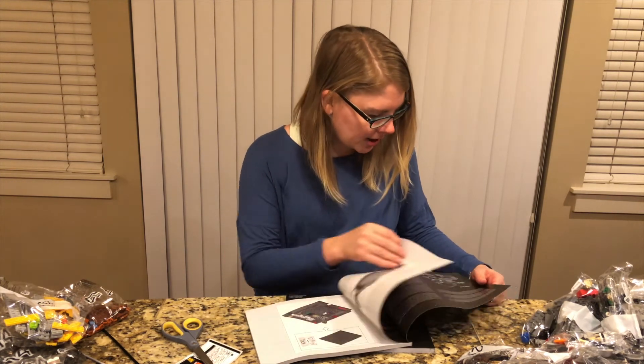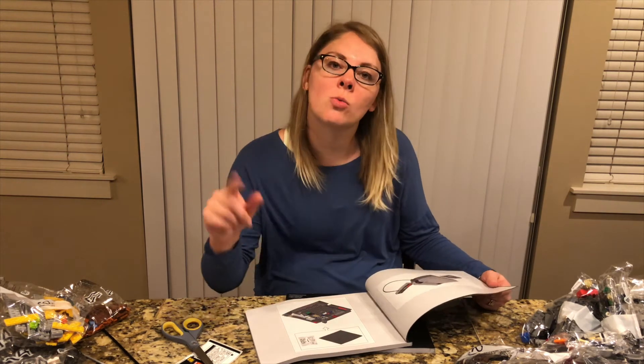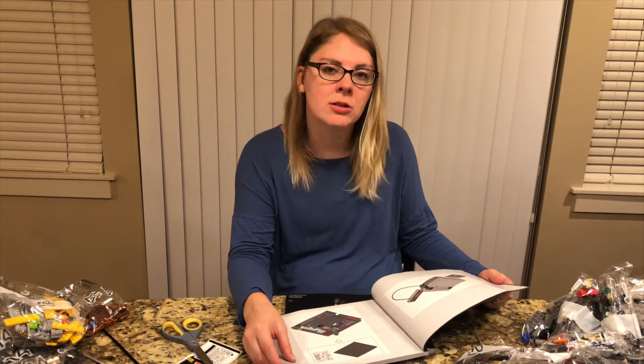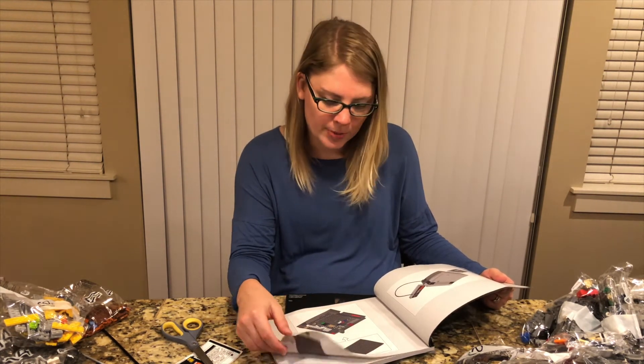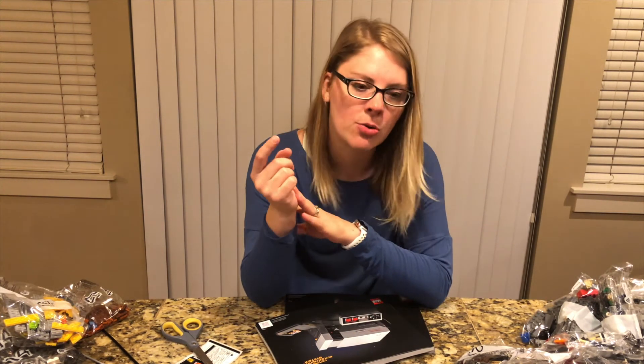I have heard that the controller is a one-to-one comparison to the original. The console and the cartridge, on the other hand, are not, but it'll still be cool to see how it truly compares to what I remember. Unfortunately, we don't have an NES to compare it to, but I do have a Super Nintendo, which was a similar size, so we might compare it to that.